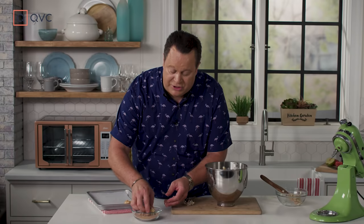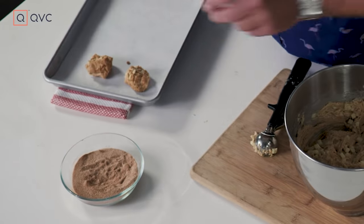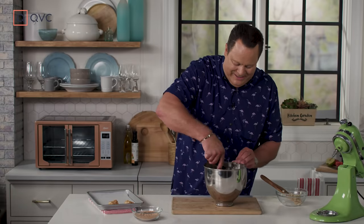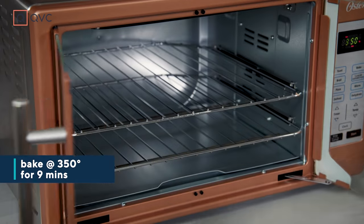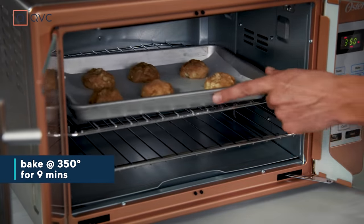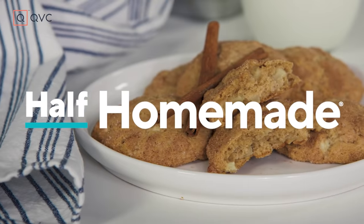We're going to pop this into a countertop oven, because it's always nice not to have to heat up the big oven when you want just a few cookies or an after-school snack for the kids. Quick, easy and fresh — perfect for fall or any time you're looking for a great snack. These are going to bake in a 350° oven for about 9 minutes. We'll be right back.